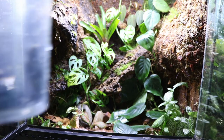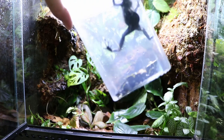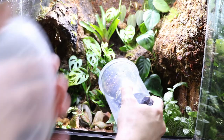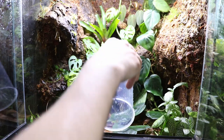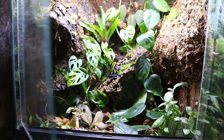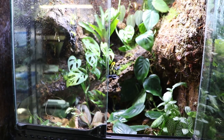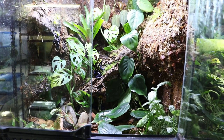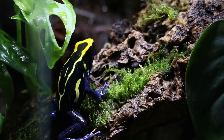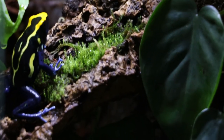I tried to put all three cobalts in - I got these as a trio. There's one male and two females. I'd had one male and one female together and the other female alone, but I decided to try putting them all back together into this vivarium. They all seemed fine together for a few hours, but later that night I came back and the two females were really going at it wrestling each other, so I separated one back out. If you're in Canada and you're looking for a nice adult female cobalt, let me know.